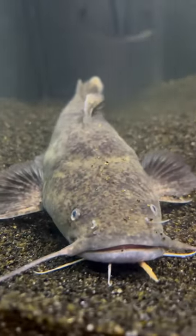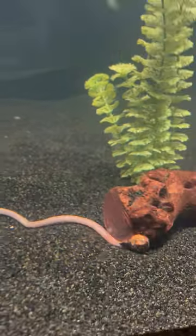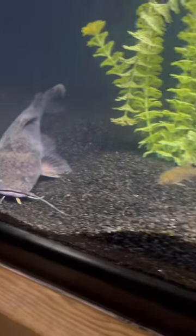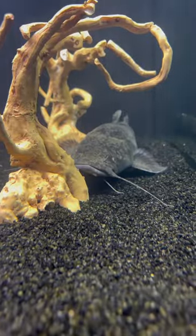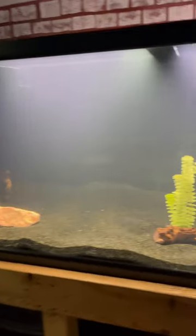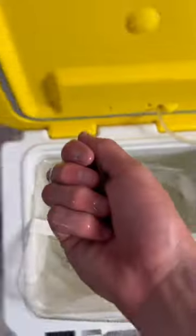This is Frank the Flathead. As some of you guys know, we threw in some food for him and he left it there for over a week and didn't eat anything. So we decided to change up his diet and throw in some goldfish. When I came back a few days later, there were only two left in the entire tank — all the other ones were not to be seen. Which means Frank is already starting to eat, which is amazing news. I wasn't even expecting him to eat for the first few weeks.